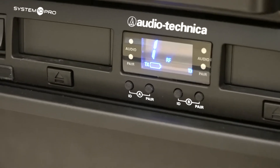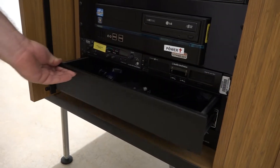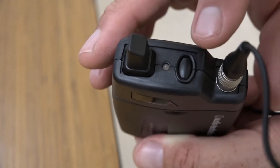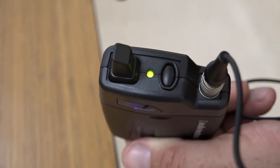Next, you'll need to locate the microphone transmitter. The transmitter should be in the pullout drawer at the bottom of the AV rack. Power the receiver on by depressing the oval button for about 2 seconds. After releasing the button, you will see a number, usually 1, on the LCD screen. The LED next to the power button will also be lit green to indicate that the unit is powered on.